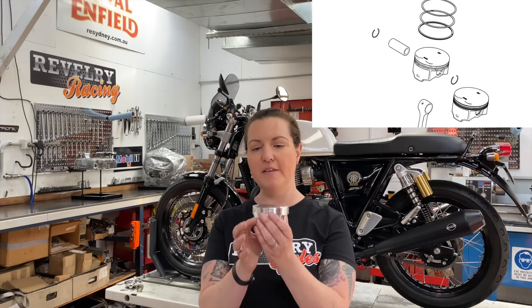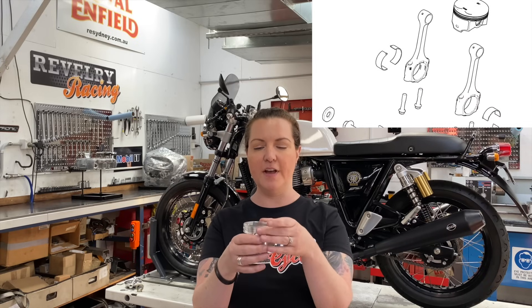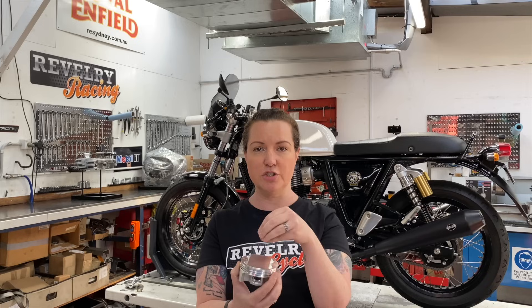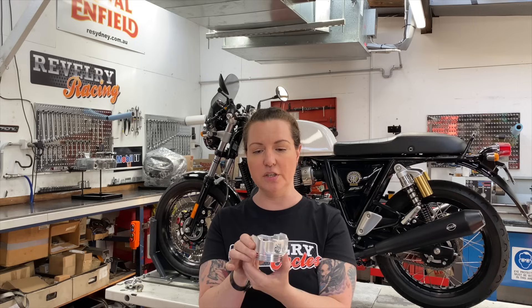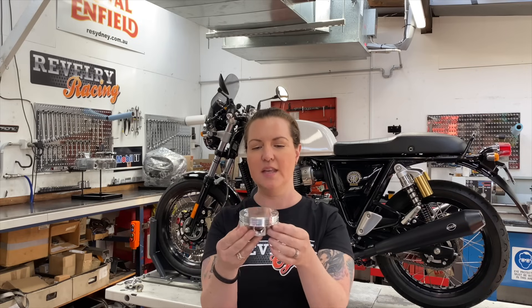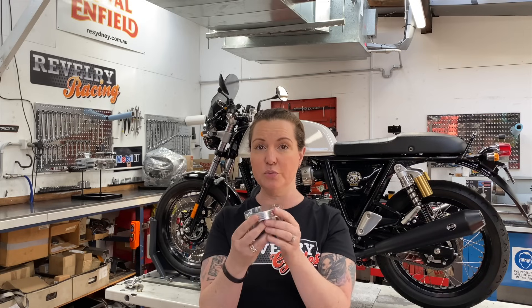The job of the piston is to seal off the combustion chamber and provide a surface to transfer the force through the connecting rod and to the crankshaft. The parts of a piston are the crown — the crown accepts all the force and pressure from the combustion chamber and all of the heat. It has a skirt, whose job is to keep the piston true and straight in the cylinder. There is a pin boss and then of course there's your rings.